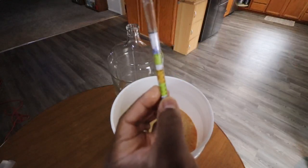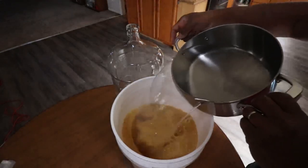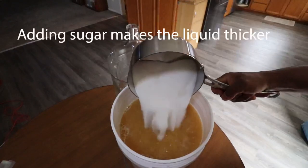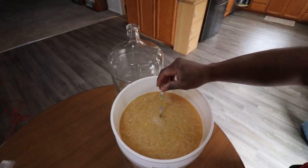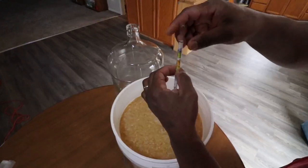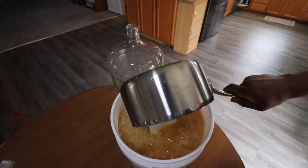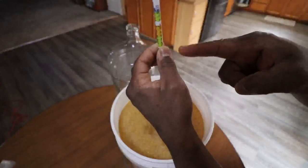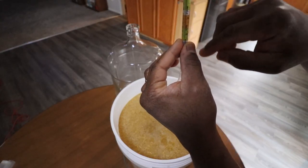I'm going to try to get down to 1.090. Temperature is 70 degrees — 70.6. Adding 130-degree water, one gallon, three pounds of sugar, stirring it in. Checking the gravity again — looks to be about 1.060. Adding three more pounds of sugar and checking the gravity again. Success — looks like we hit our target of 1.090. We're all set. That means we've got 12% potential alcohol in this.